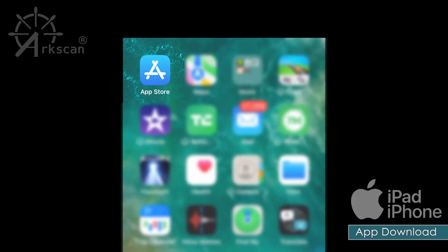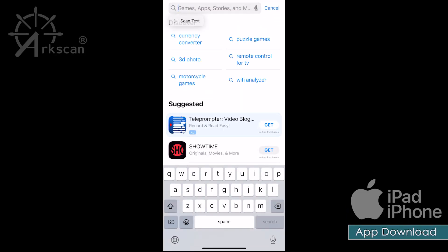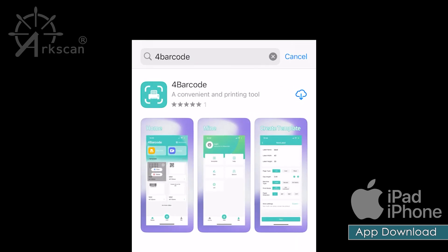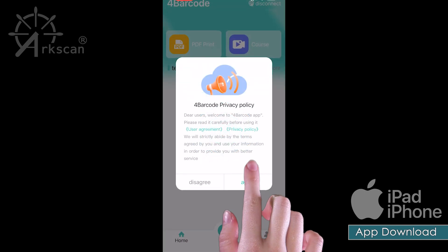Open the Apple App Store and search for the app 'For Barcode'. Tap the cloud or 'Get'. After the app downloads, tap on 'Open'. Agree to the terms of use.